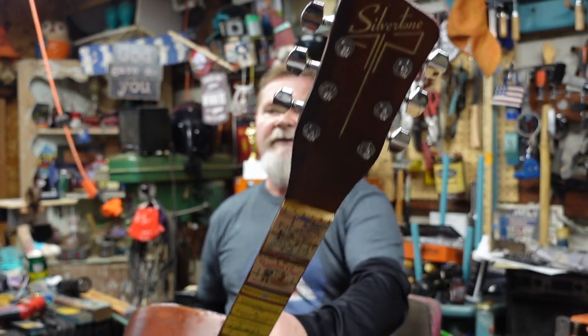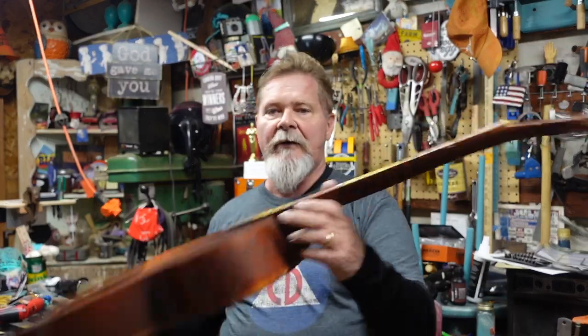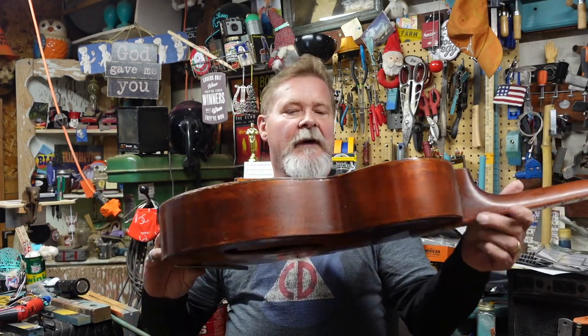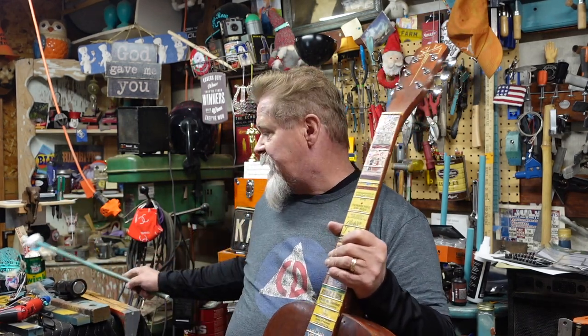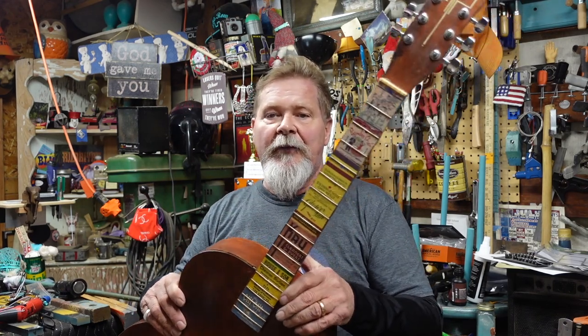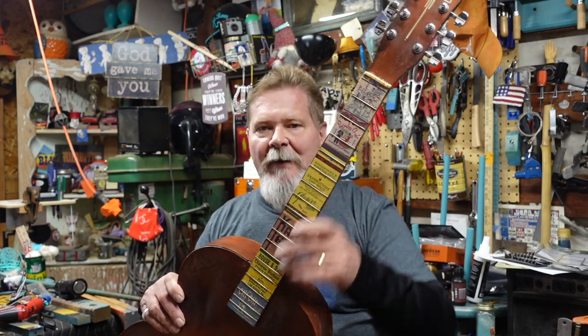Hey guys, here we are — it's a Friday night, another week of life has passed by. We are still, believe it or not, on this 1950 Silvertone archtop. We've done a lot of work on the body, the neck joint, the tuners, cracks, busted-up stuff, finish — everything. I'm running a playlist up here, and I'm going to add this video to that so you can see start to finish.